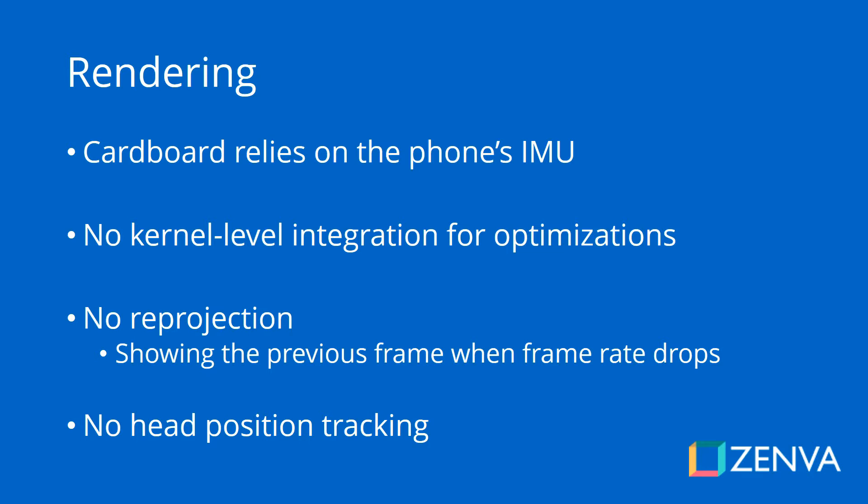Something else important to mention is that in Google Cardboard — and this is also true in other mobile VR headsets — there is no head position tracking. Only your head rotation is tracked, that is, where you're looking. The easiest way to see this is that if you jump in reality, you're not going to jump in the VR game, which is something that would happen with a headset that has head position tracking.